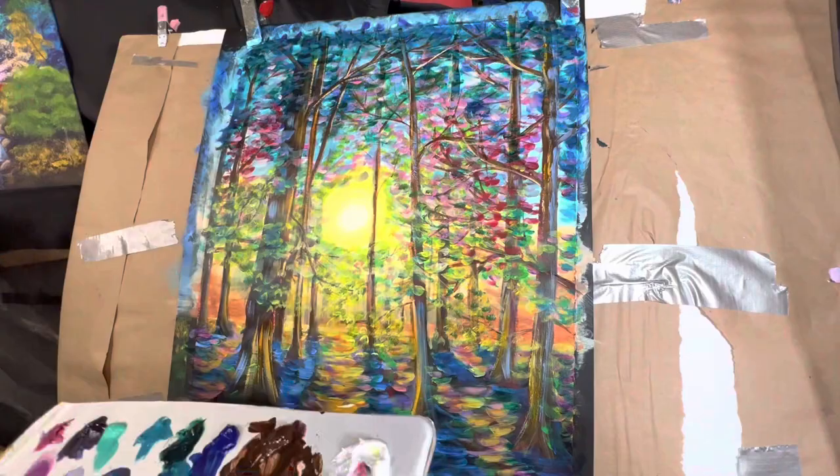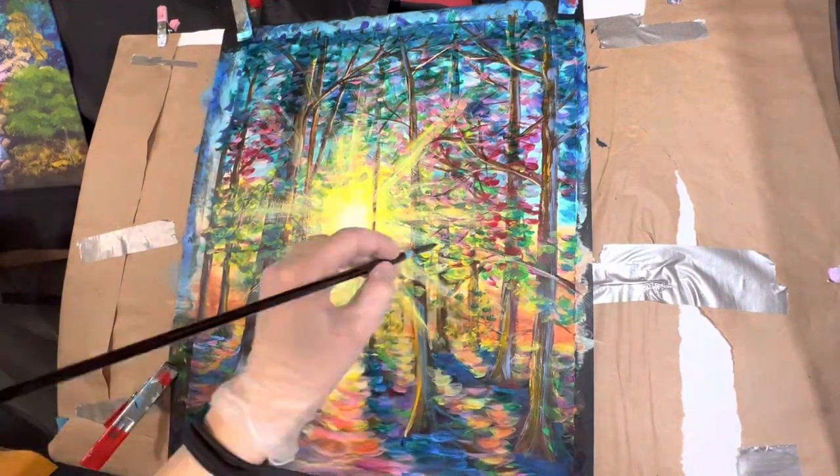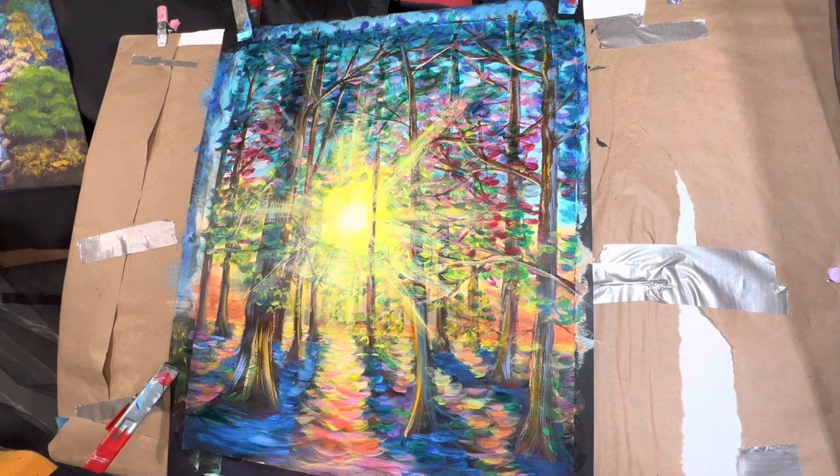Overall, I was quite satisfied with this painting and I was really happy about the way it came out. So please remember again to like this video and to subscribe to my YouTube channel for more upcoming tutorials. And until next time, I'll catch you guys later. Okay, bye!